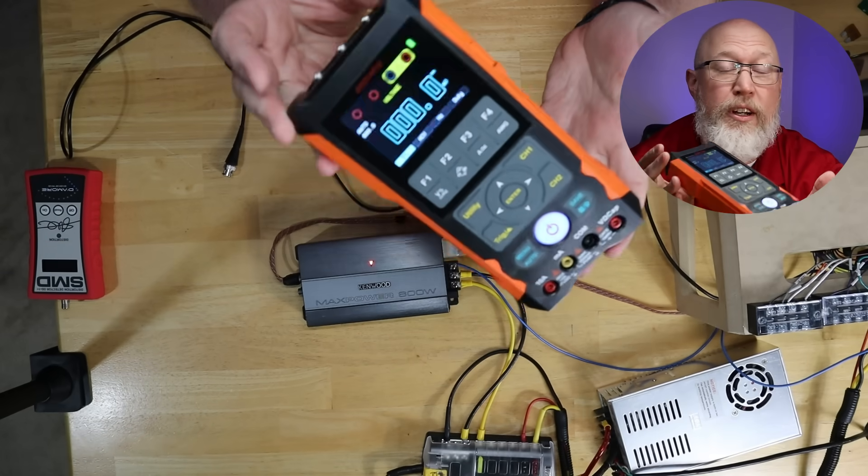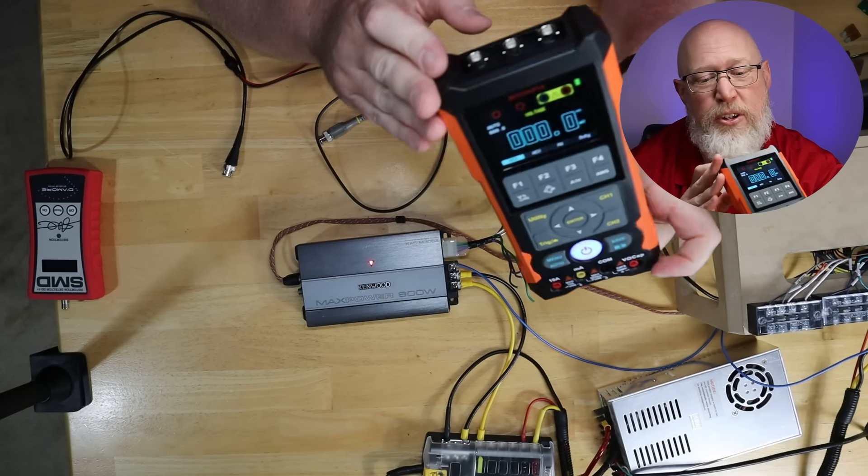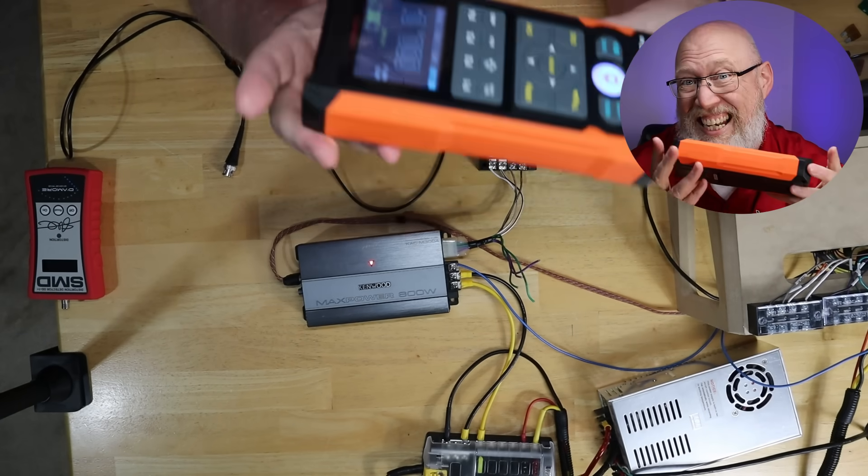If all you need is a multimeter, there are less expensive tools. What you really want to know is the oscilloscope and you probably want to know what all you can do with that signal generator function. So let's explore those a little bit now.